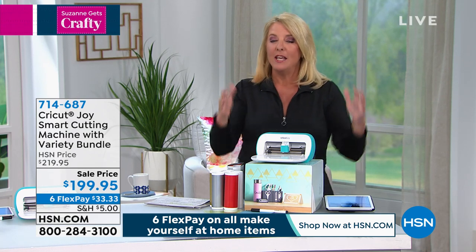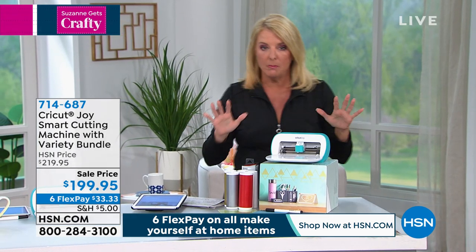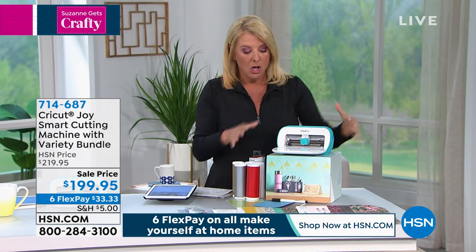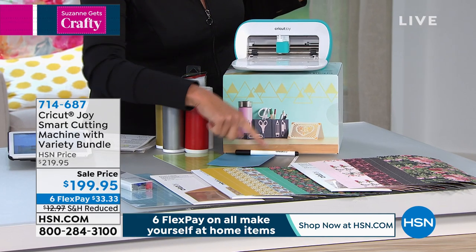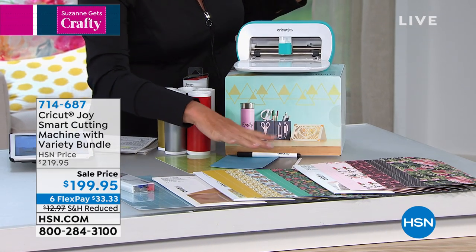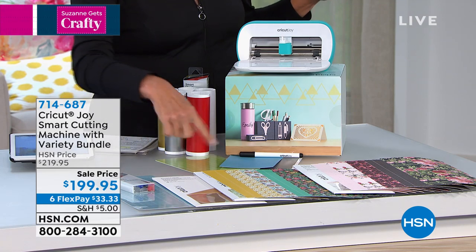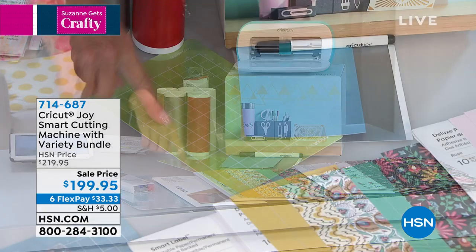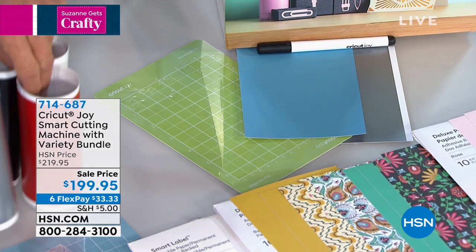We've got this back now. If you're shopping with HSN, we of course pride ourselves on bringing you great exclusives. Normally for $179, right now you're going to get the Joy, which is absolutely the buzz in the crafting world. You're going to get a couple of little test sheets to work with vinyl and paper. And you get this right here — that one single mat. This for $179 is your normal configuration.